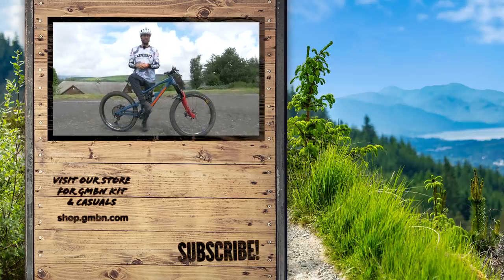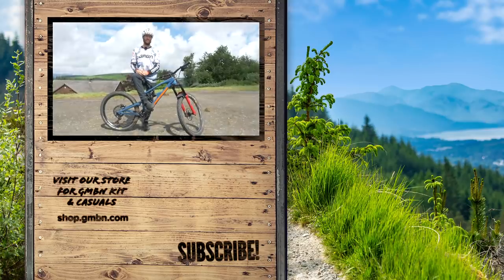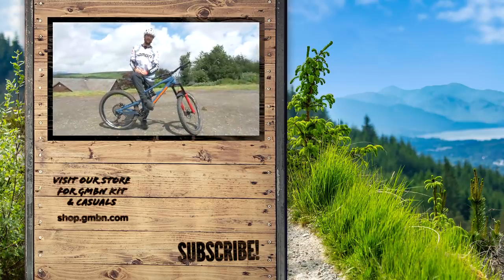We're off — I'm going to go hit some turns. Thank you very much for watching. I hope you've all enjoyed this one. Let us know in the comments, give us a subscribe if you liked this video, and we'll catch you next time. Cheers, everyone.